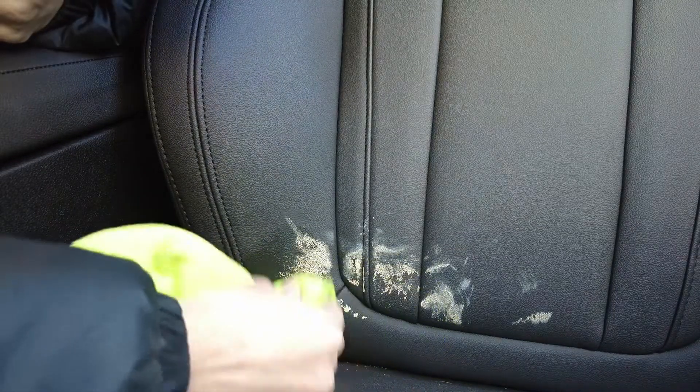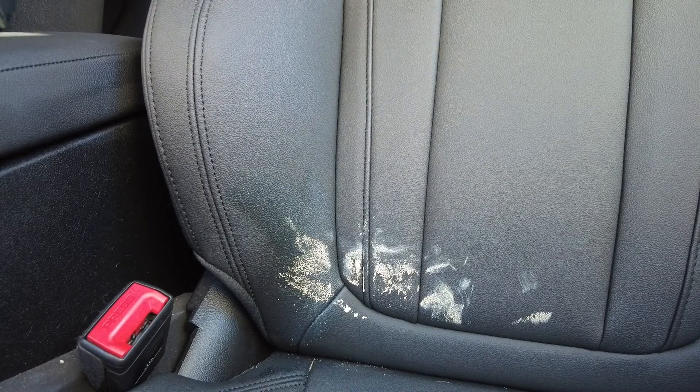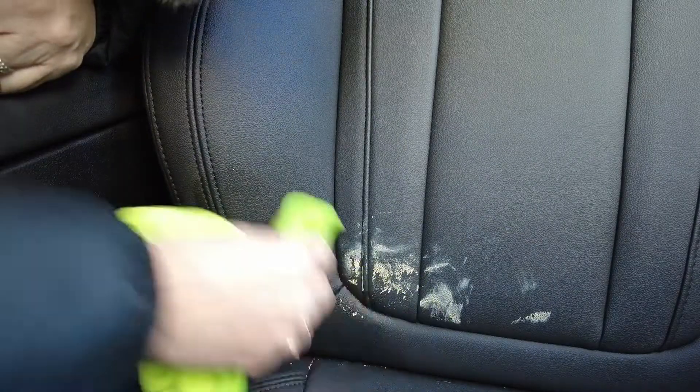And it is coming off slowly. Let me pour a little bit more on here. I'm scared to put it directly onto the seat. It is coming off — wow. It's not damaging the leather.